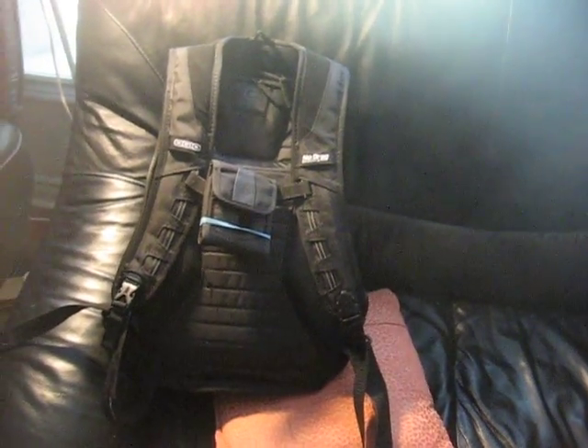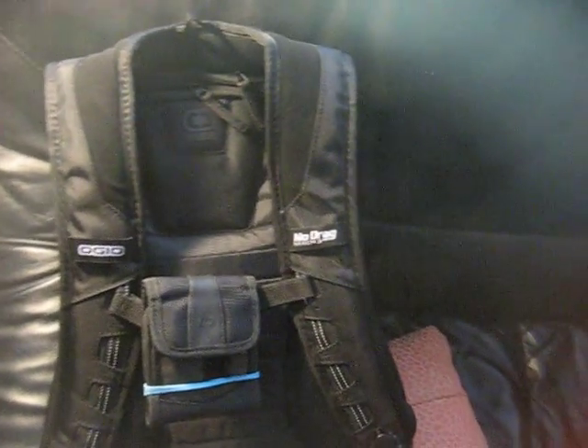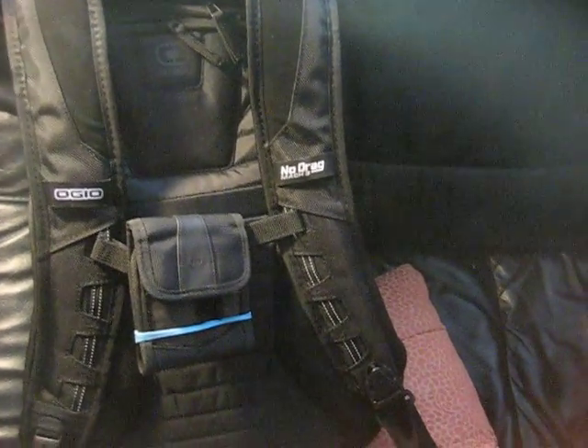Here is my Ogio No-Drag. This is a Mach 3, so this has the interior shoe compartments as well as different things for accessories.